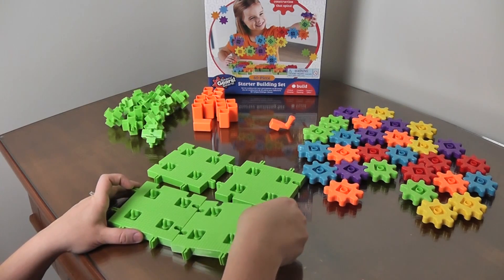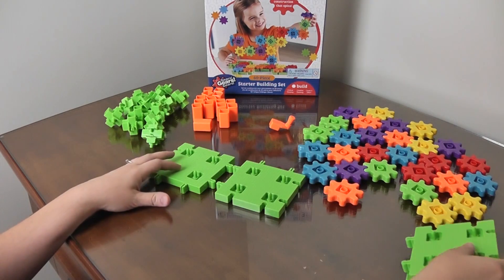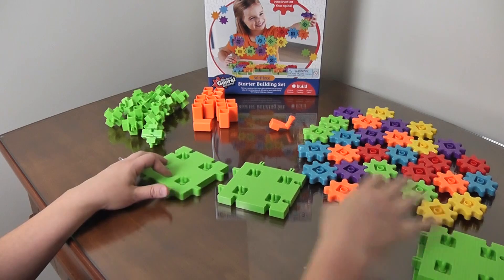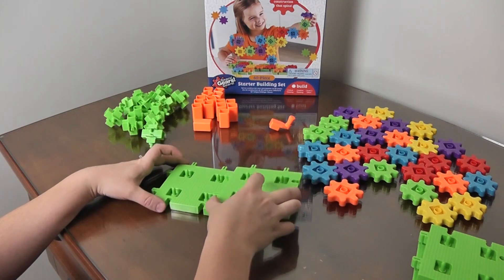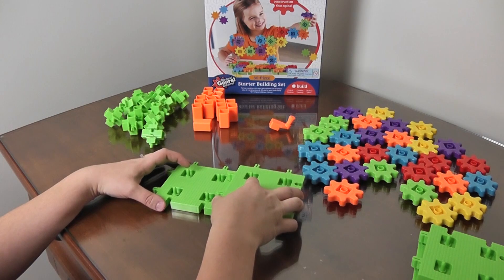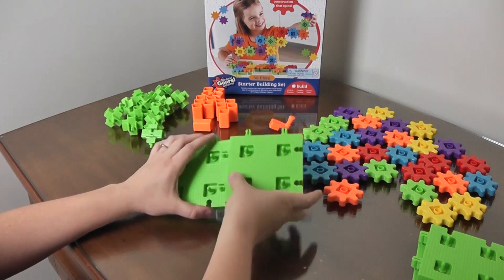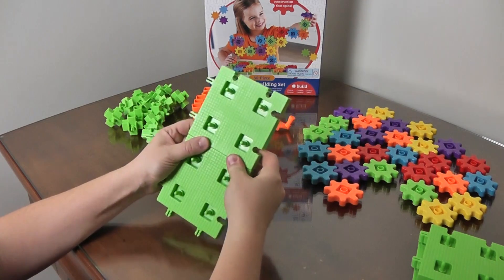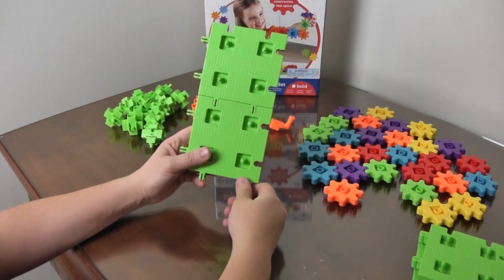To build something we're just going to use two of the bases for now. You can use however many you want and put them in any shape you want. We're going to try just two of them — you take them and slide them together like so.